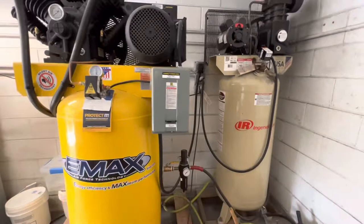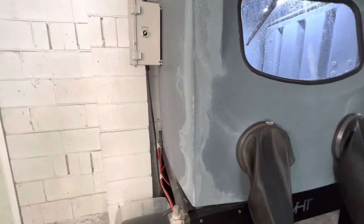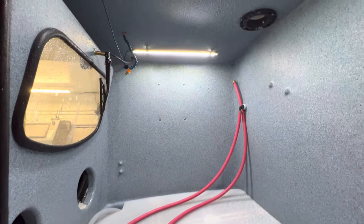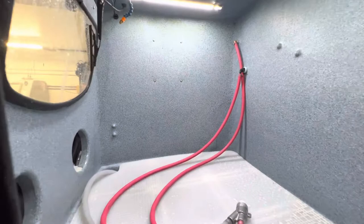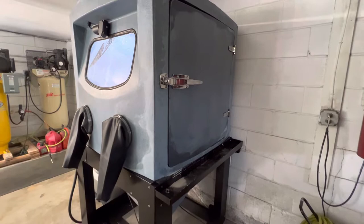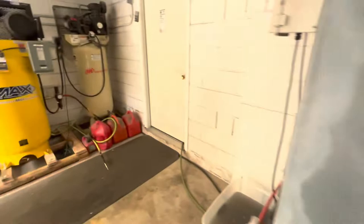I was getting my new vapor blast cabinet right over here and this thing is huge — 40 by 40 by 40 inside workspace. They say you need a minimum of seven and a half horsepower compressor for it, so I already knew I needed to upgrade anyway. I still have two other vapor blast cabinets. Really happy with the new cabinet so far — I've only got to use it a handful of times, got some transmissions I'll be doing in there.